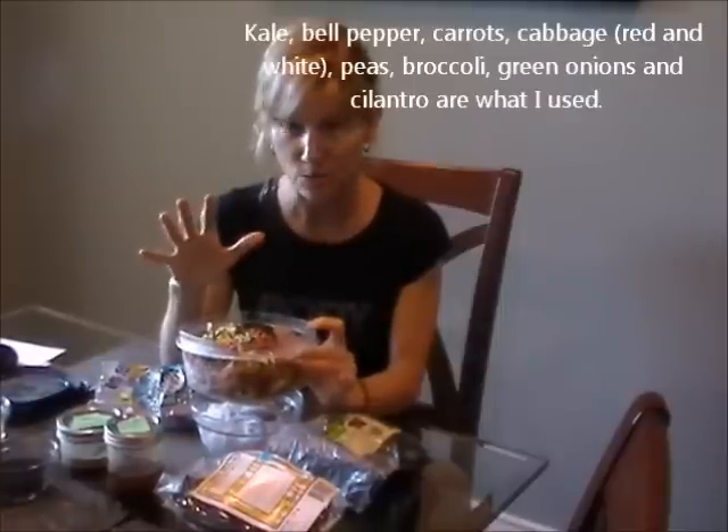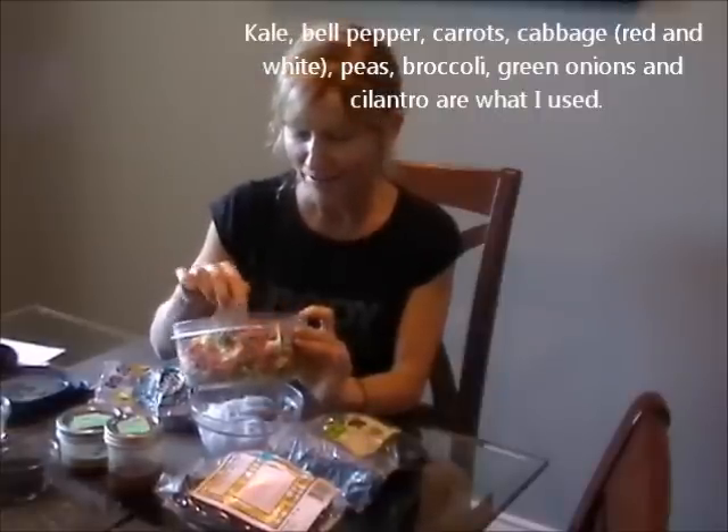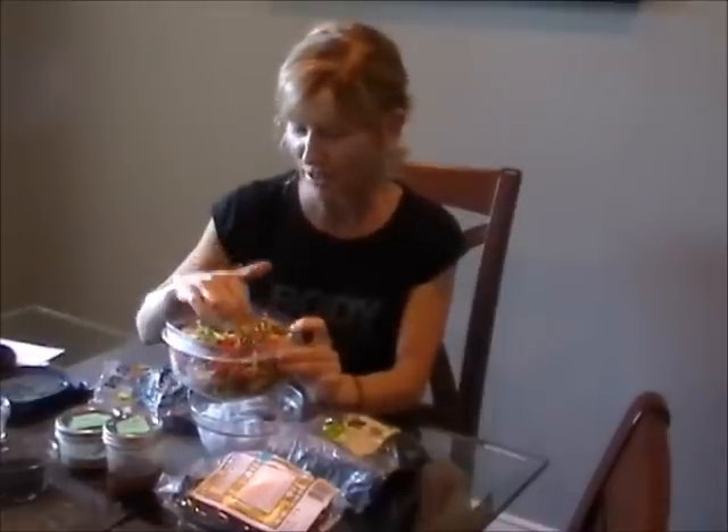I have some little peas — I just thaw frozen peas in warm water. And I also have some broccoli in here, chopped broccoli.